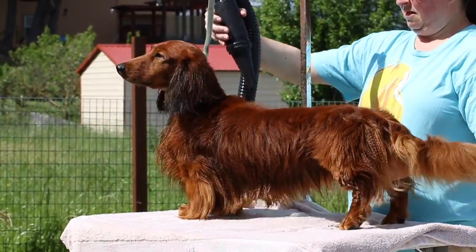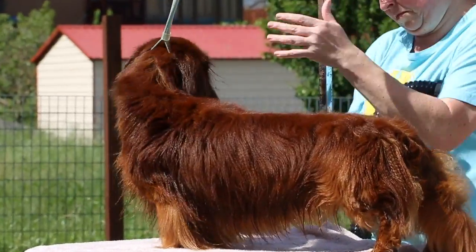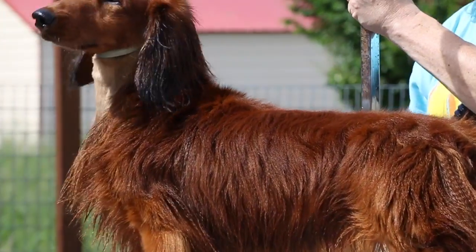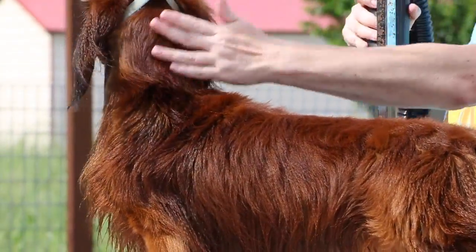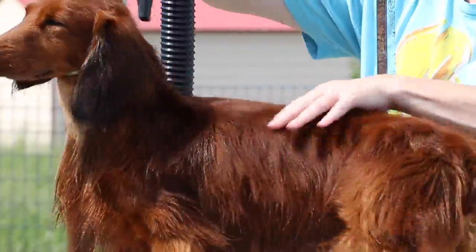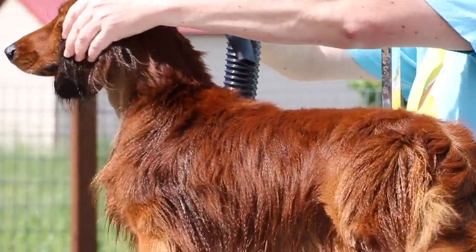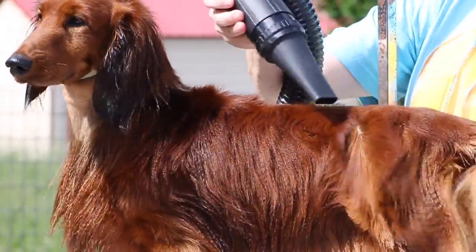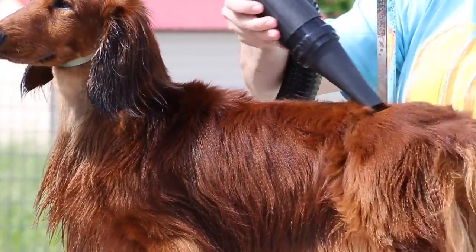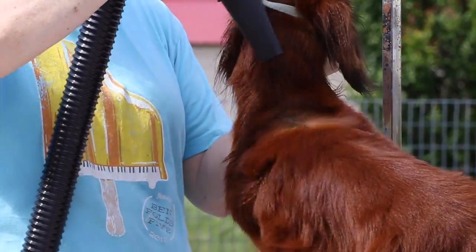Moving to the body, blow in the direction you want the hair to lay. I always do this on a table and make the dog stand — it's the only way to really see how the hair is going to go. This dog has a cowlick on his neck that goes from the top all the way down over the shoulders onto the show side. For blow-drying, start at the back and use a back-and-forth motion working your way toward the front.